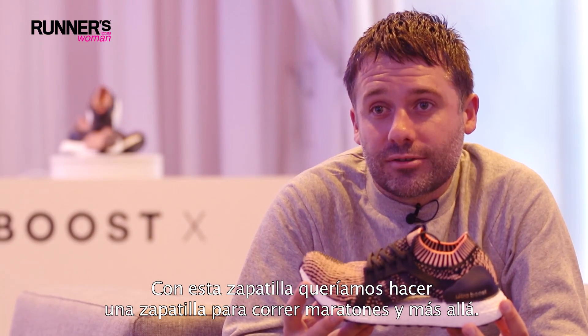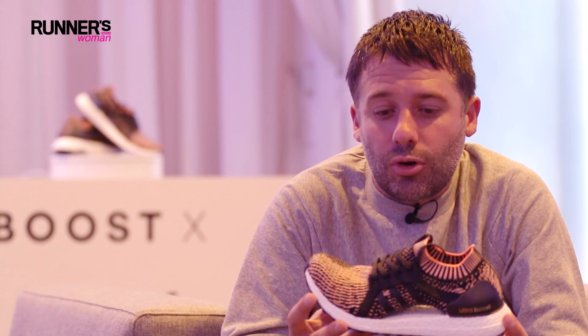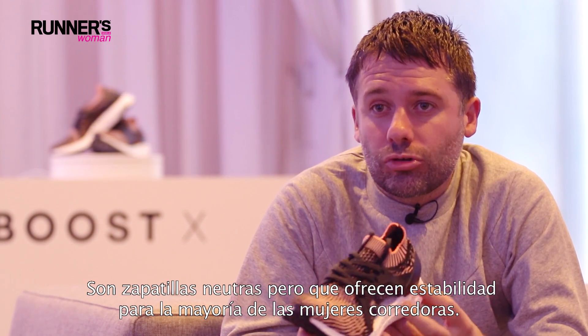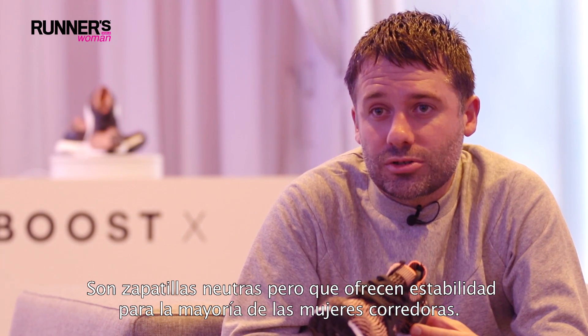The UltraBoost X is designed to be run for up to a marathon, so it's an everyday neutral trainer. We wanted the shoe to work for as many women as possible — it's a neutral shoe but provides enough stability for the vast majority of women.